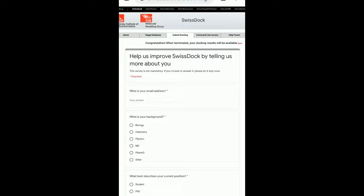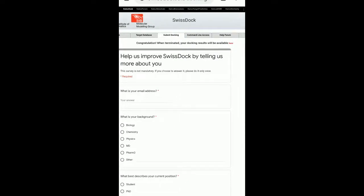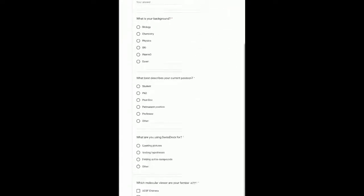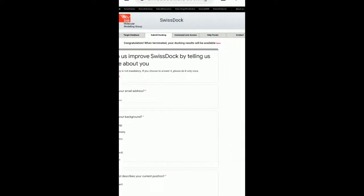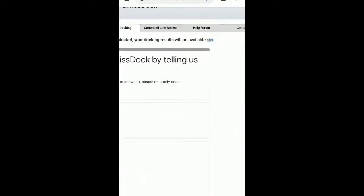Once it happens, it says 'Congratulations — when terminated, your docking results will be available.' What is shown below is just a form; you can ignore it completely. So if you click here, it says it is not yet terminated — it will be reloaded after your docking prediction becomes available.